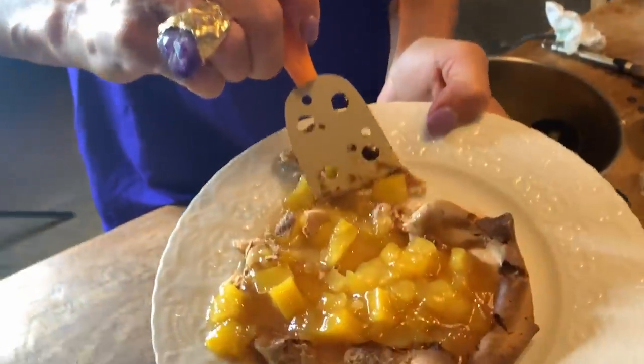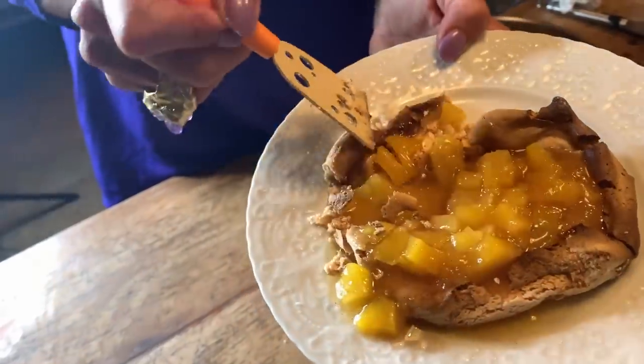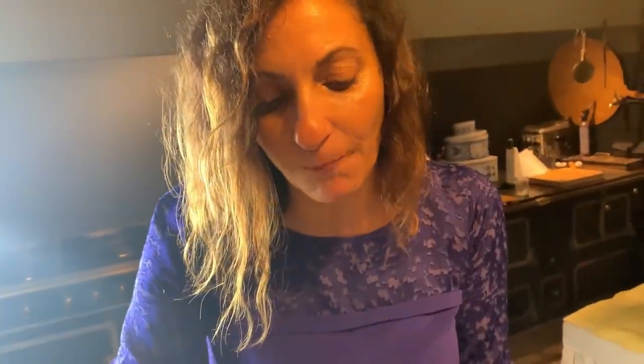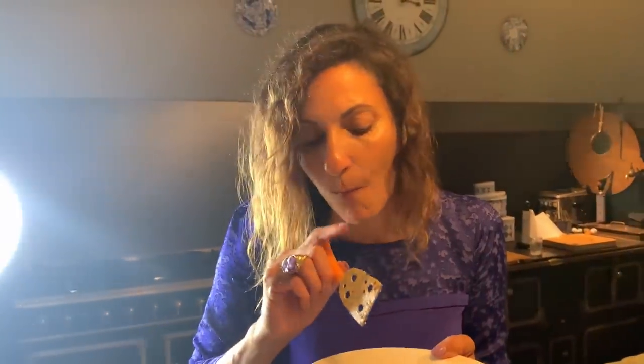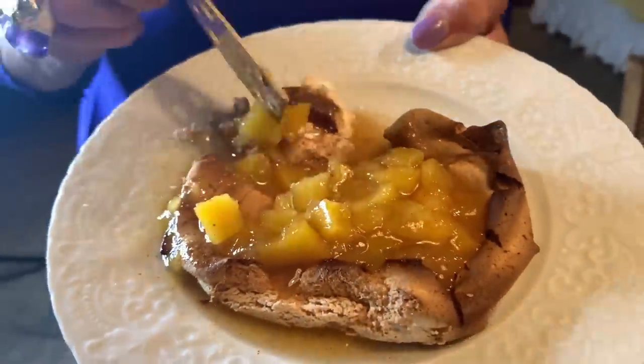Look at that — it's perfect. It's crunchy and at the same time a bit soft. The mango syrup is amazing. Oh my God, this is so good. Thank you, Liam! No French dinner without cheese.